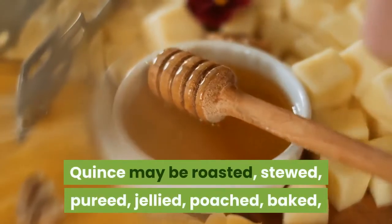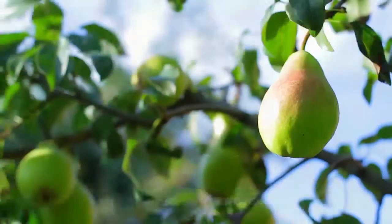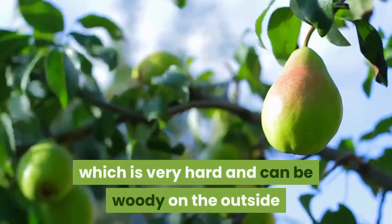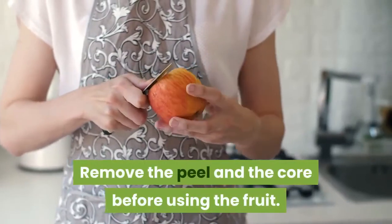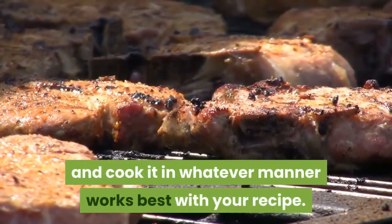In the absence of that option, perhaps it is best to use them as people food, which sends us looking into the past for recipes. Quince may be roasted, stewed, pureed, jellied, poached, baked, grilled and more. The tough part is preparing the fruit, which is very hard and can be woody on the outside and at the core but spongy and unmanageable in the remainder of the fruit. Remove the peel and the core before using the fruit, then cut up the flesh and cook it in whatever manner works best with your recipe.